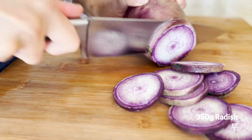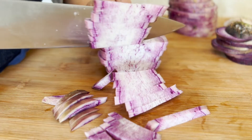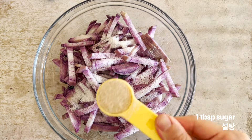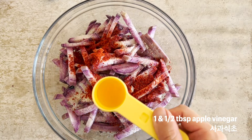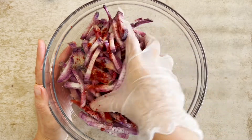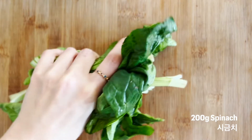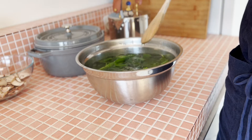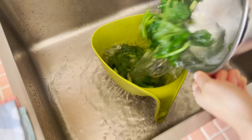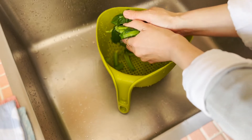Musengche is a very important ingredient for bibimbap. I can give up beef, but I cannot give up musengche. It's very important to toss them well until it gets completely red, and then drain them. Shower them with some cold water so that it doesn't get overcooked, and squeeze it.